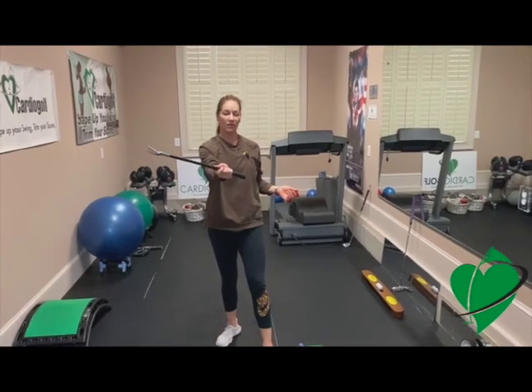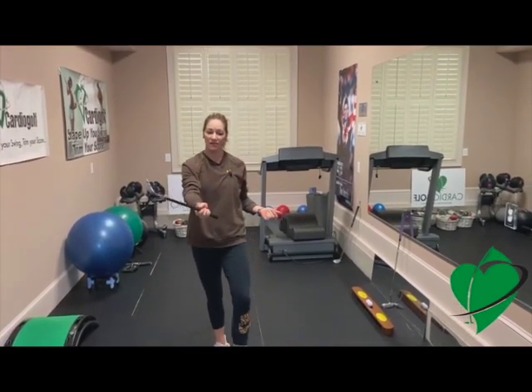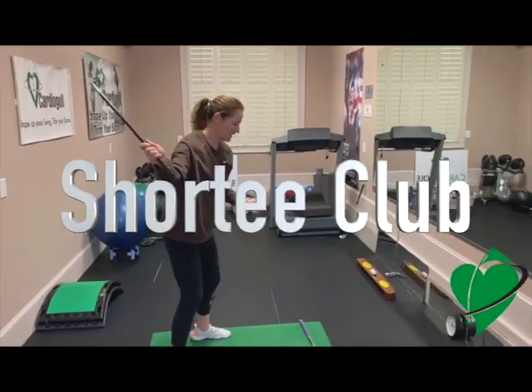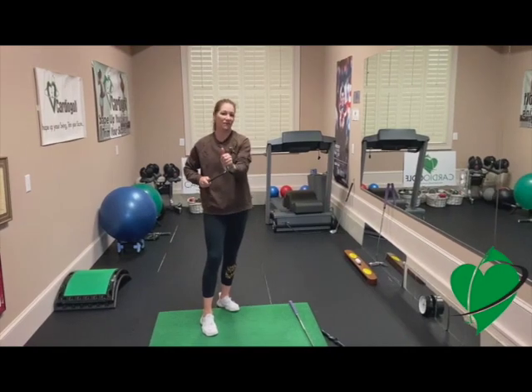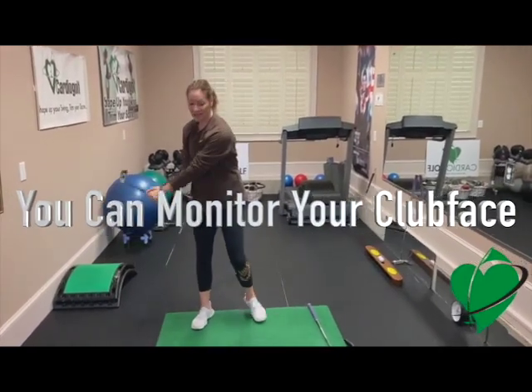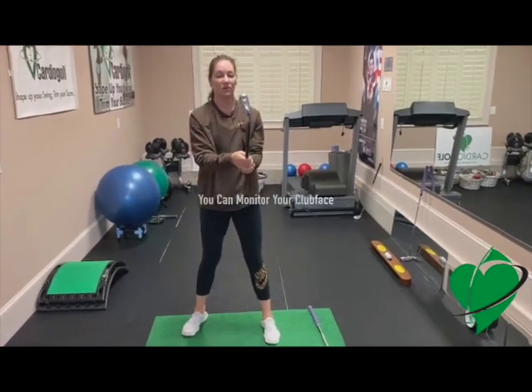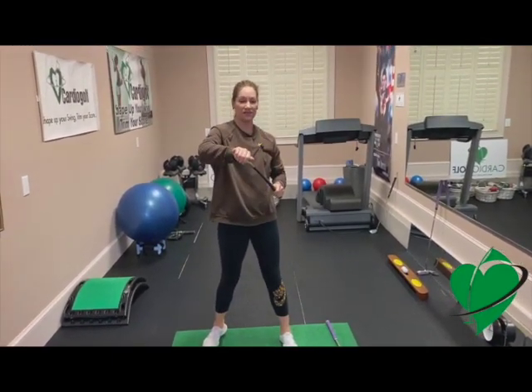I use the Shorty Practice Training Club in my Cardio Golf classes. It's short for a couple of reasons: we can swing it inside without hitting ceilings or walls, and also the club face is closer to your hands so you can check your club face especially at impact. So this is a great tool to practice your grip and make sure your club face is square.